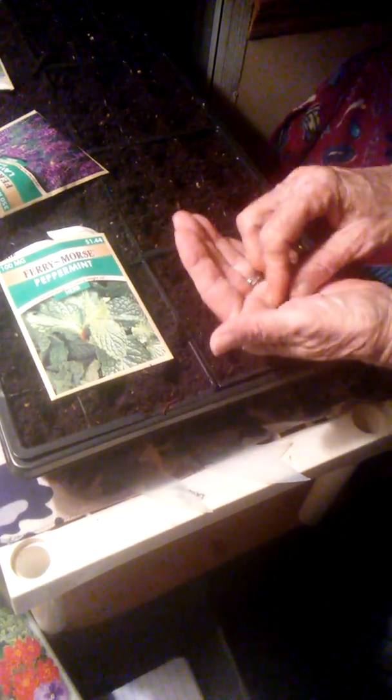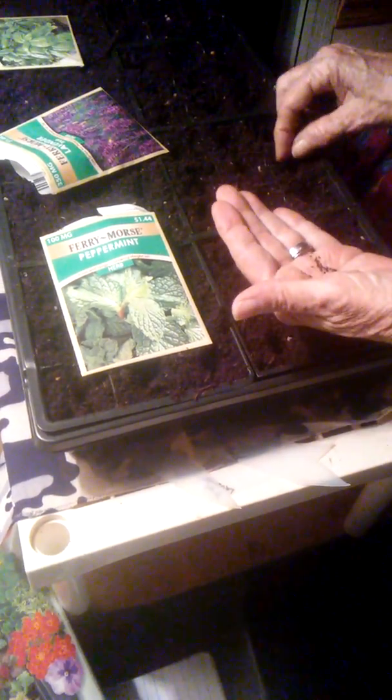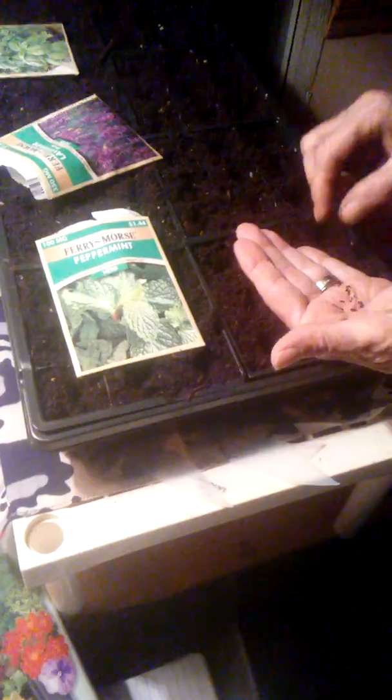And then this is the lavender. Dump those out here — those are tiny little seeds. Just put a few in each one. I'll leave some of the spots open, so when they start growing I can transplant them into the open ones. I had to set my dirt in here earlier because it had been outside and got a little bit chilly today, so I wanted to warm up my soil before I did this. Make sure I get all of those.